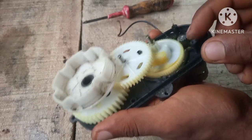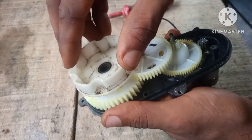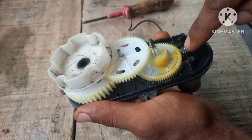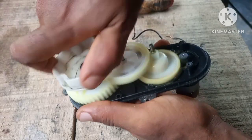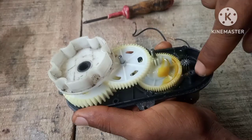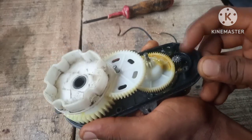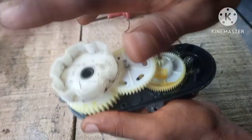When this spins faster it increases the strength at this point. As you can see, it's much faster at the output end, and the speed at the input is slower. But when I turn here with much speed, it turns slower at this point.